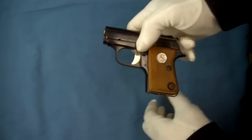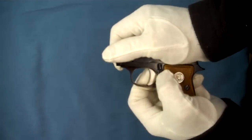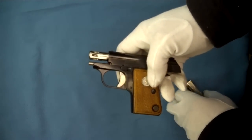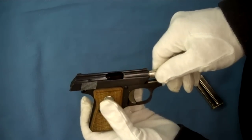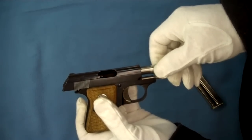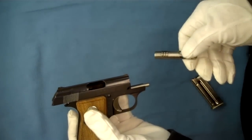On these Colt Juniors, the thumb safety doubles as a way to hold your slide open. When the slide is held open like that, we can then go to our barrel here. We'll go ahead and turn our barrel counterclockwise, and that will release it from the slide grooves. Then we have to turn it back down to the position it was, and it will come right out the front.